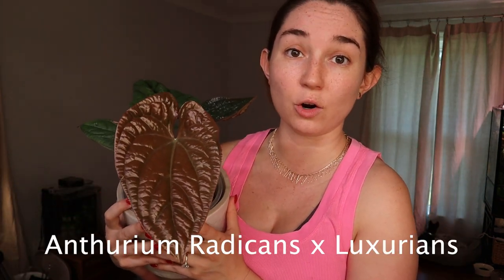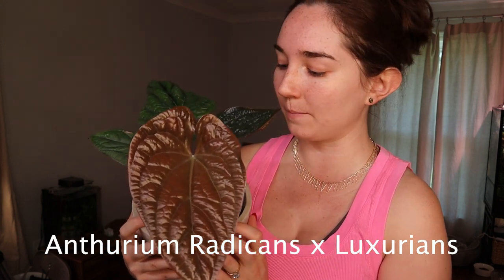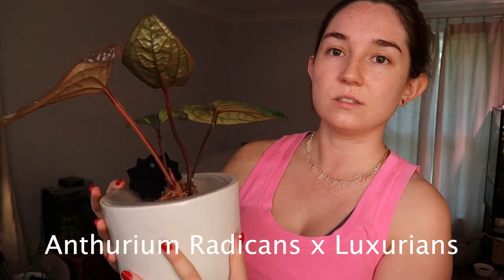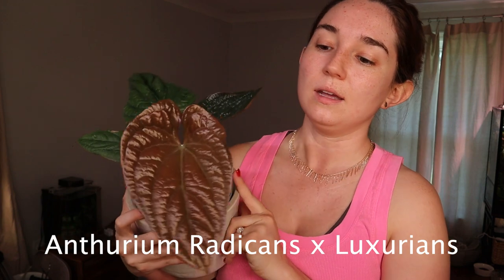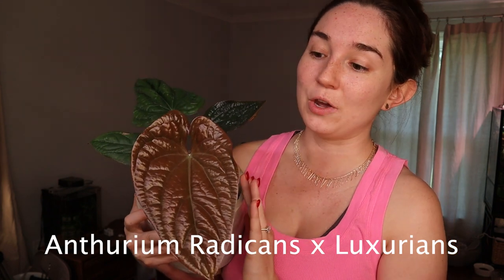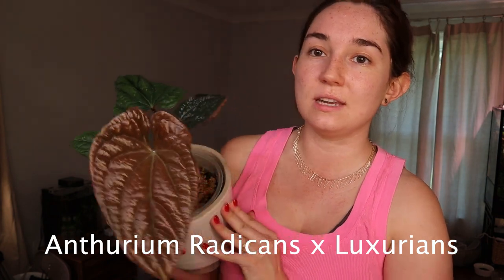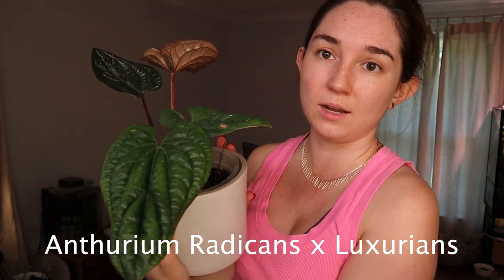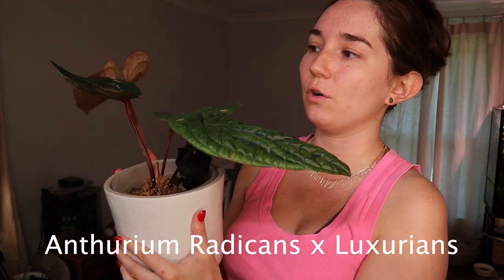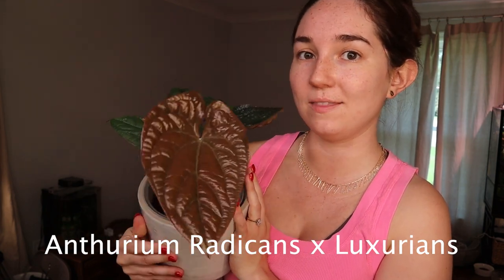Next we have an anthurium — this is the Anthurium radicans crossed with luxurians. This is actually a sterile hybrid, so you can cross it with anything. This one has somewhat pink stems and they will stay pink. I'm not going to touch this leaf because it's in the process of hardening off and it's very delicate. This leaf will start out pink to red, and then as you can see with the other leaves it will fade to green. It has this beautiful texture almost like crocodile scales, and it's a great addition if you're looking for an anthurium.